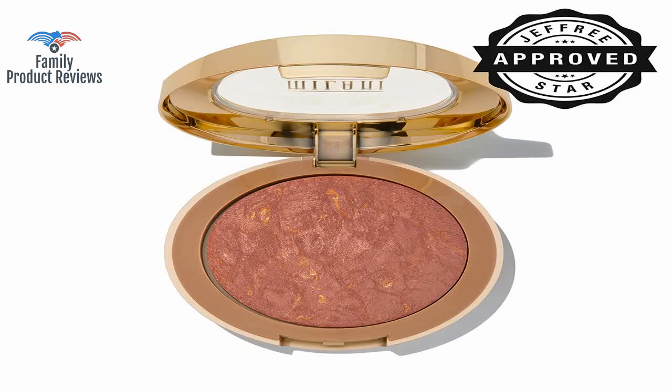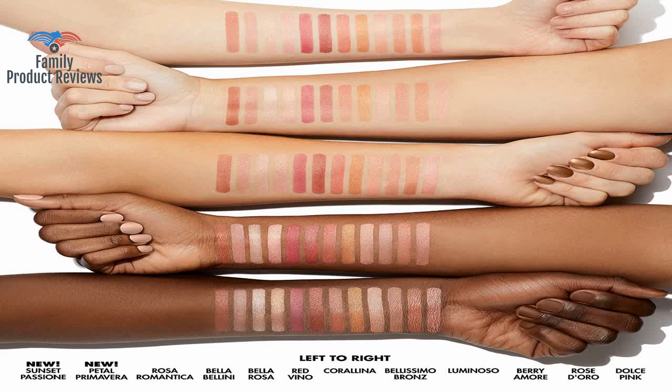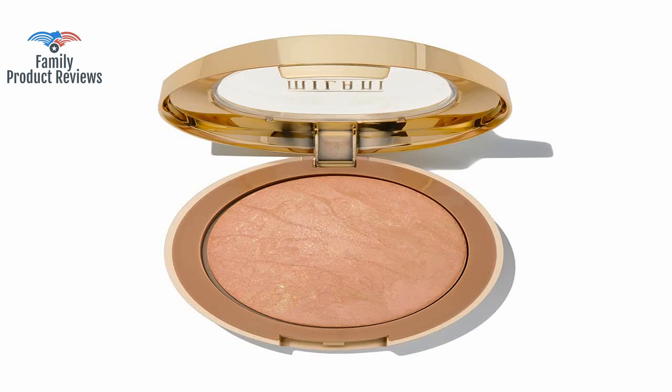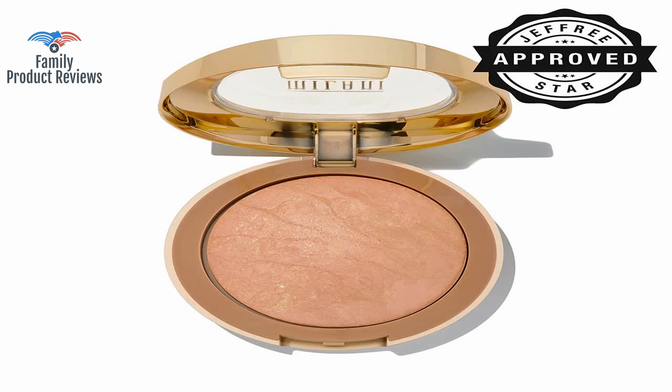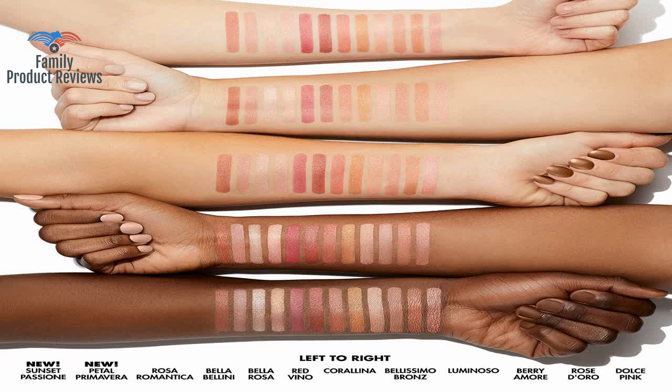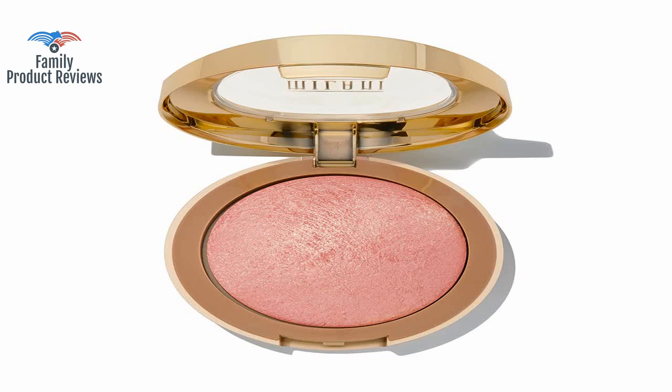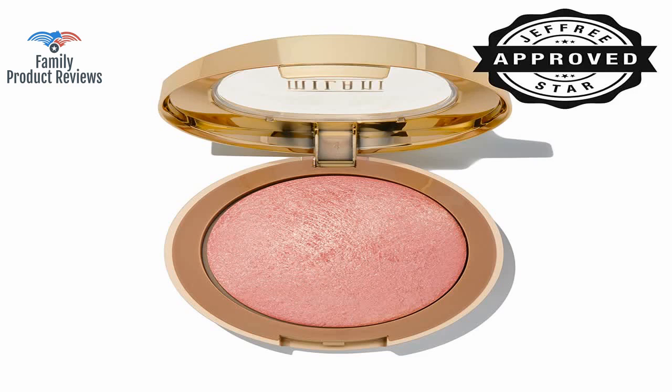If you are new to makeup, be careful — this is pretty pigmented, so you can go hella clown super fast. Love this shade. Was looking for the right sun-kissed shade with a touch of gold. Has a beautiful shimmer to it, so you don't need to put on highlighter if you're going for a simple, natural face. Apply sparingly.